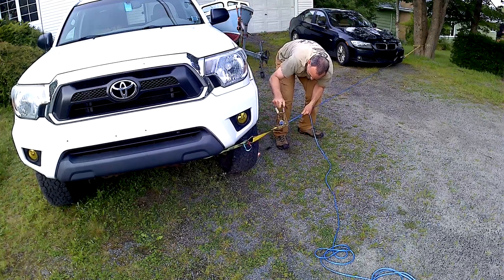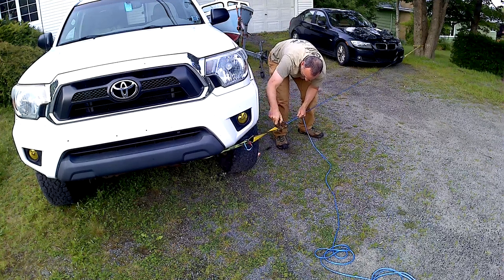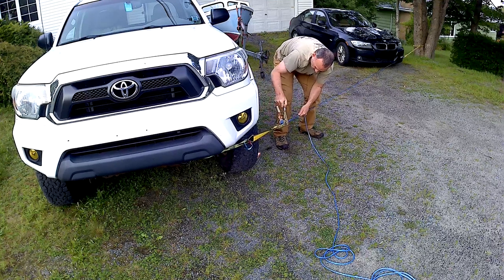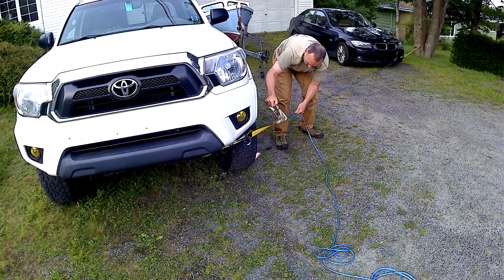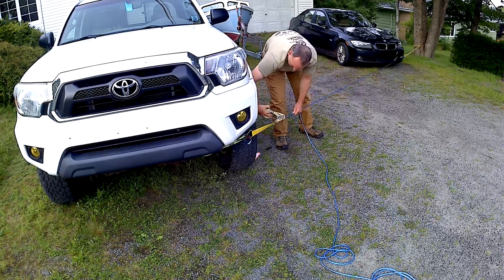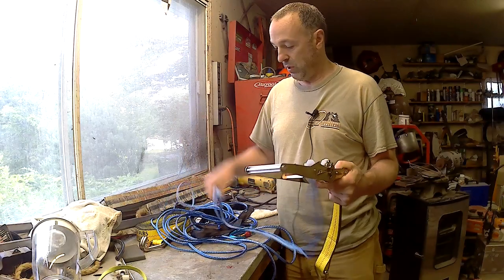That seems to be working well. I'm pulling the car backwards, so that's good. It's working — that worked really well. I'm really happy with this.